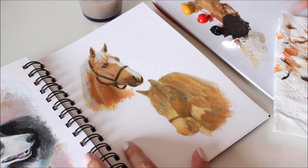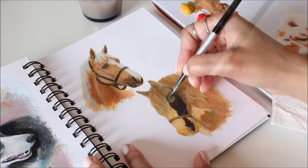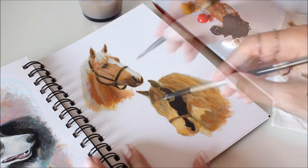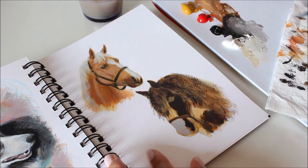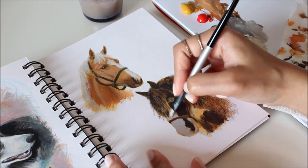Dark fur, just like light fur, requires tonal value. The only difference is that the values are subtle. What I like to do is mix black with a hint of red or yellow and then highlight with a lighter version of that mix.